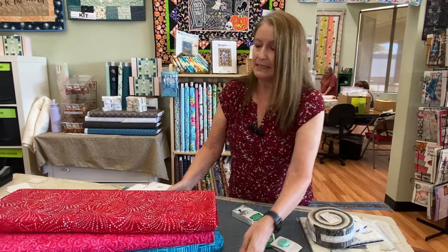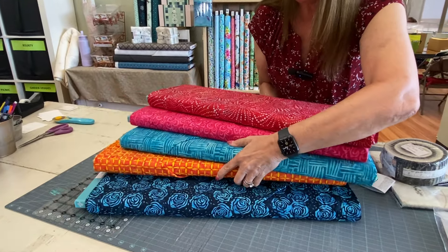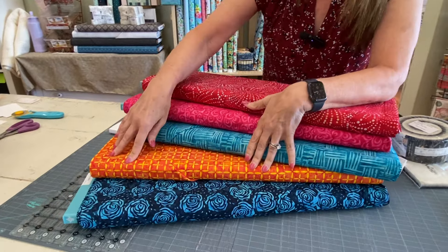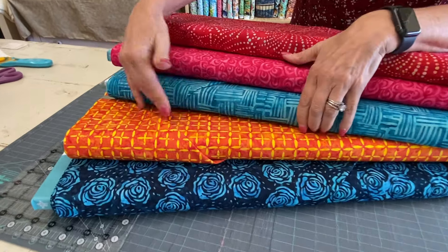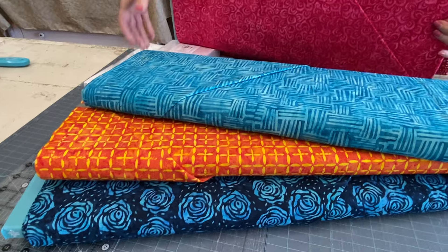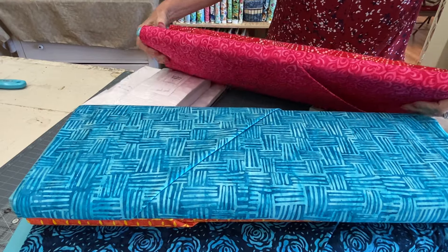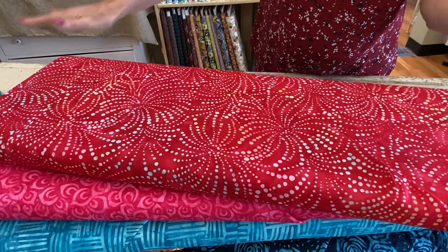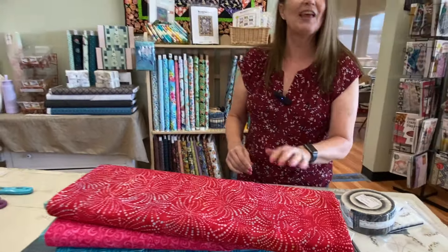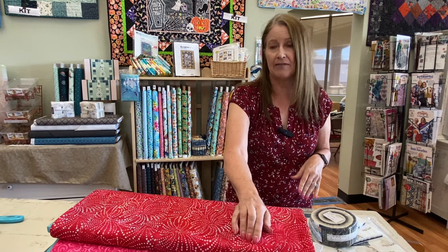We got in some batiks — these are Anthology batiks. We got in many more than this; we just brought over a sampling. The rose print is beautiful, a nice kind of check, and I very particularly love this one — I imagine cutting this up and just how great it's going to look. I'm going to quilt some little flower petals and I'm going to call that fireworks. We have multiple colors of each print, and these are Quilt Essential Sevens from Anthology.